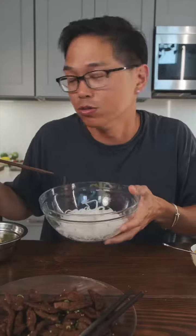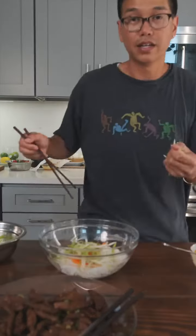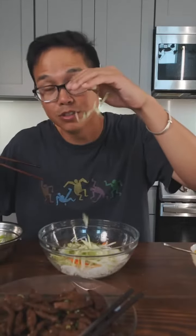Beautiful rice noodles, prominent in Vietnamese cuisine. We got some pickled carrots, green onions and bean sprouts. Gotta get some cucumbers, good lettuce. Let's pop these bad boys in.